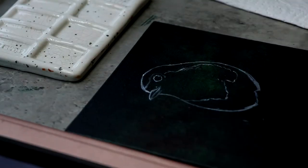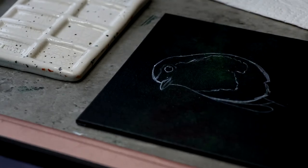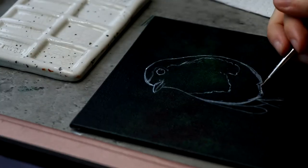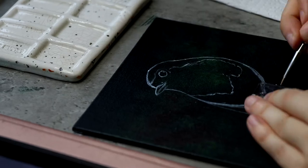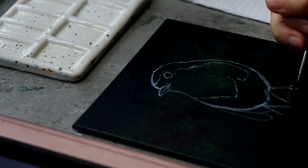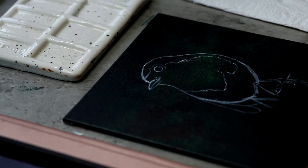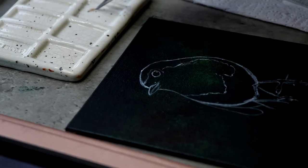Then no joke, yesterday when I was painting the robin I actually saw a robin outside the front of the house whilst I was in the middle of painting, so that was also cool. I was really getting the robin vibe, so I decided to paint one.